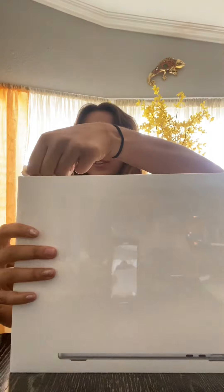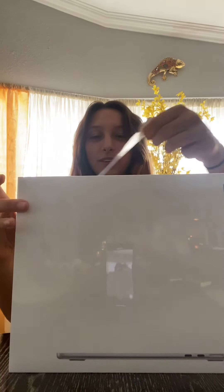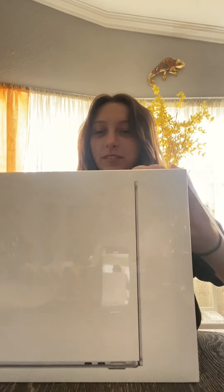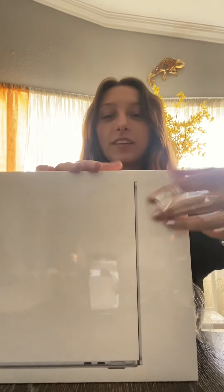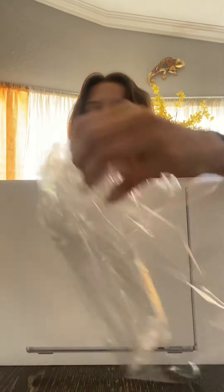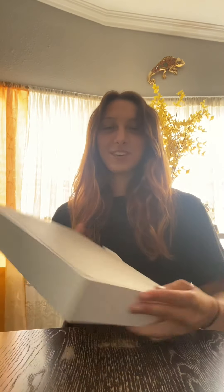First we open the top, unwrap the top. Good wrapping detail. And then it slides out. Here's the front.